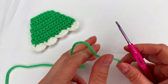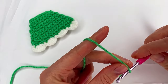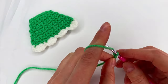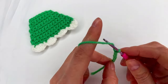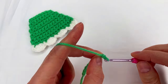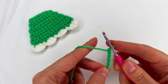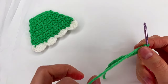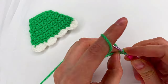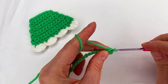For the second one, if you like you can change the color — I'm going to use the same color. Make a slip knot and we chain 13: 1, 2, 3, 4, 5, 6, 7, 8, 9, 10, 11, 12, and 13. And we repeat the same steps: skip the first chain to the second one, we go and make single crochet and then single crochet in each chain.